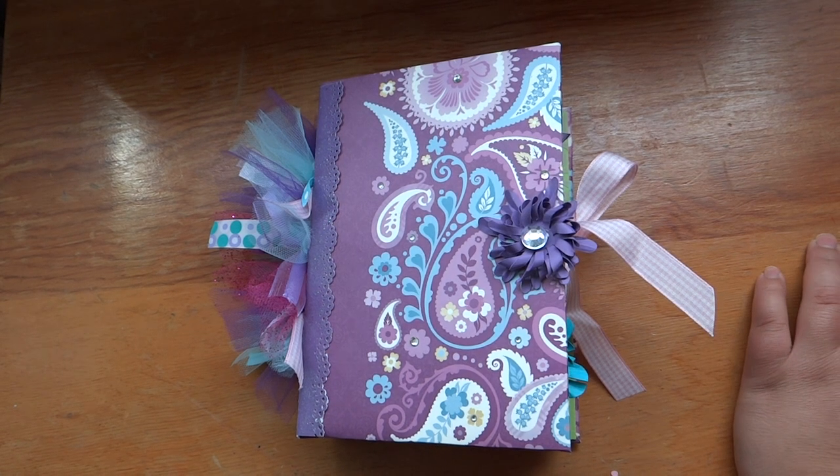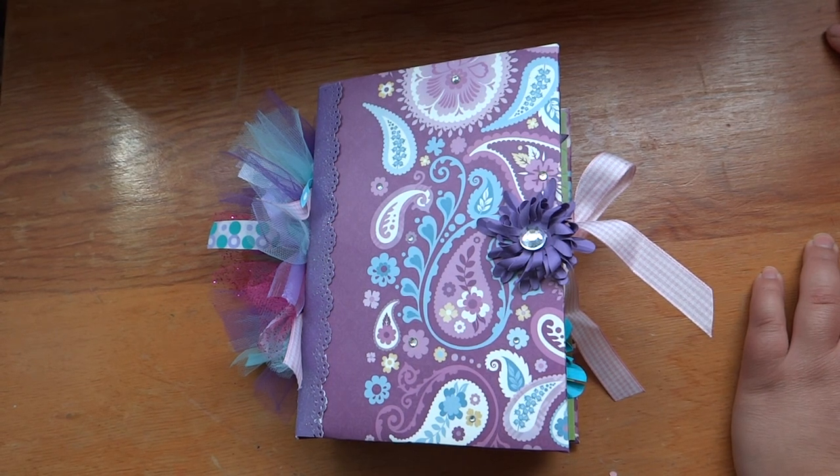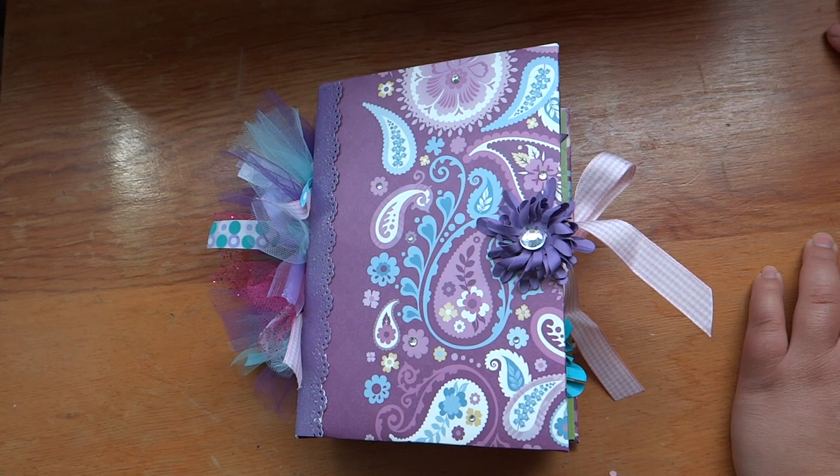I wanted to go ahead and show you this album that I made for this lady. My mother-in-law actually volunteered me for the job, and this lady was a little bit more complicated to work with than anyone else.